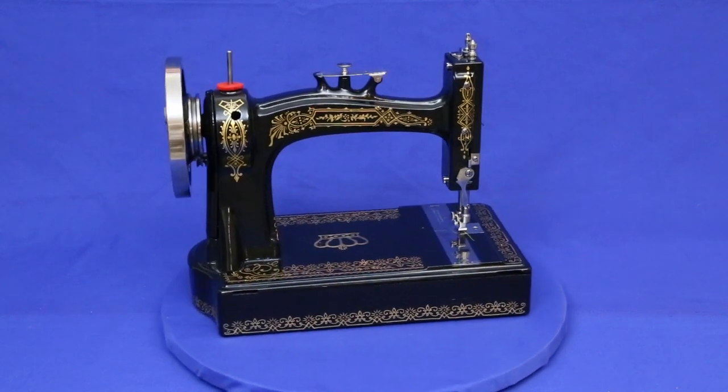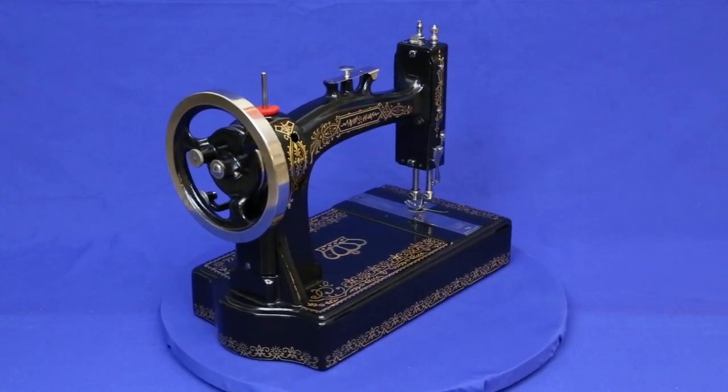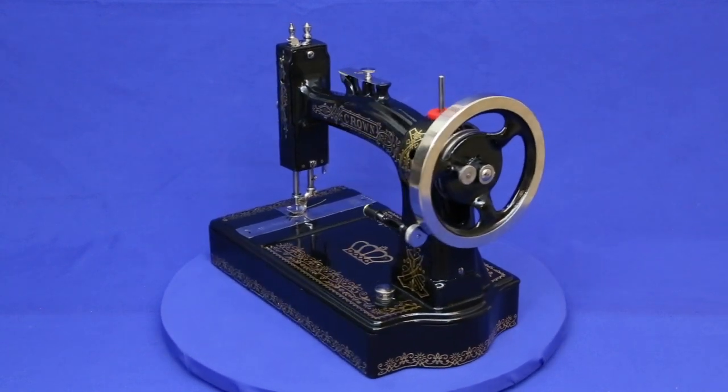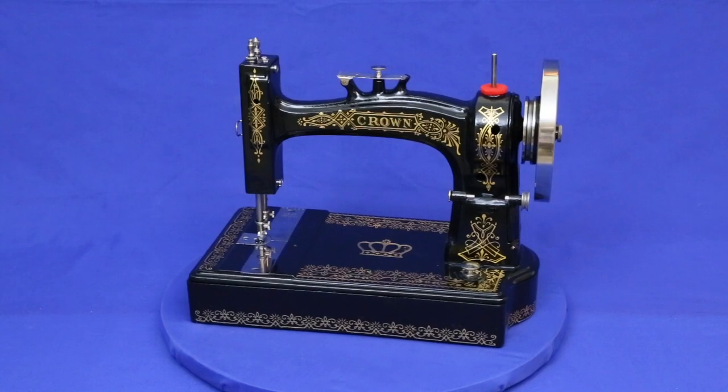Crowns were made from 1880, or perhaps late 1879, to 1883, when they were replaced with a more improved version. The infrequency with which they are offered on eBay and the fact that there aren't many pictures of them suggests these are moderately rare machines.